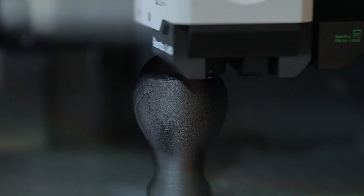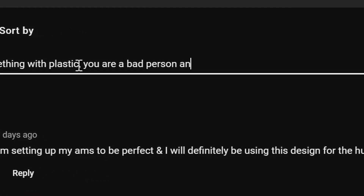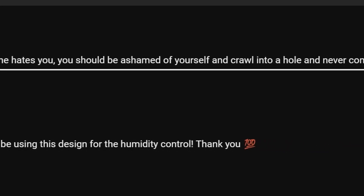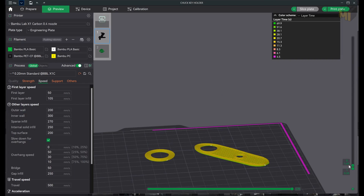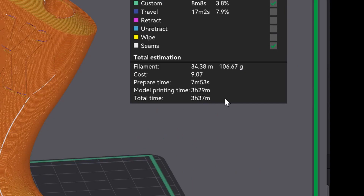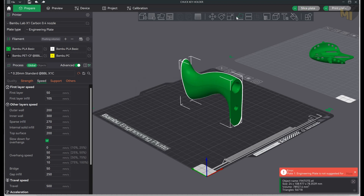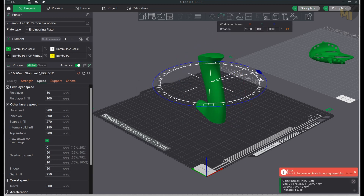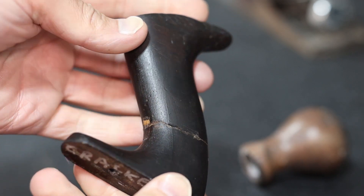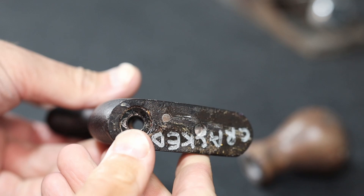Now I understand that 3D printing replacement pieces isn't the normal way to go about fixing an old tool, and some of you may be getting ready to write some hurtful comments. But 3D printing and prototyping new parts is a very quick process to make sure that it's right, and if anyone has the same problem those files can be made available to others as well. A broken tote is all too common with these hand planes and makes them pretty much useless — any tote is better than none.